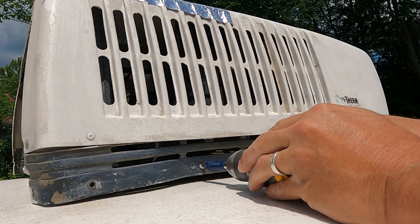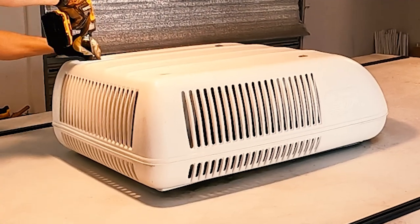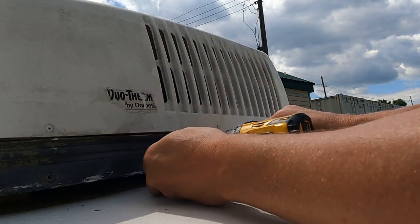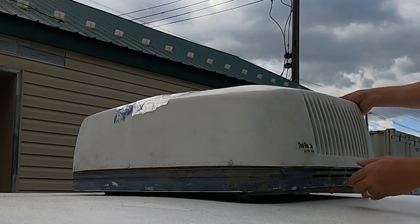Remove all the mounting screws that you find. This Dometic unit has them located around the bottom. Other manufacturers such as Coleman have them on the top. Now lifting from the back, remove the old shroud.